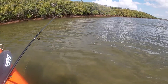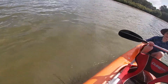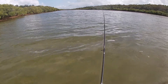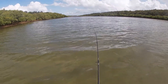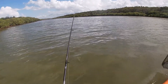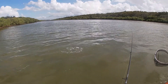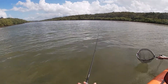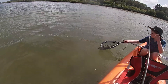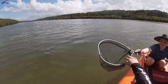I just turned the GoPro off and I'm on again. This one's really tiny - we'll still get him in. Another little flatty - look at him go, it's so much fun on this light rod. Looks like I got him right in the corner of the mouth. Look at how they're eating it today, swallowing it right down. Got him, thanks mate.